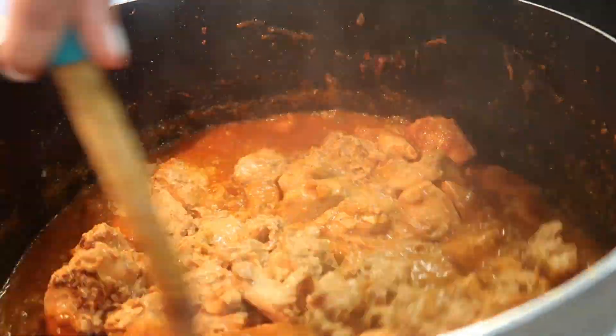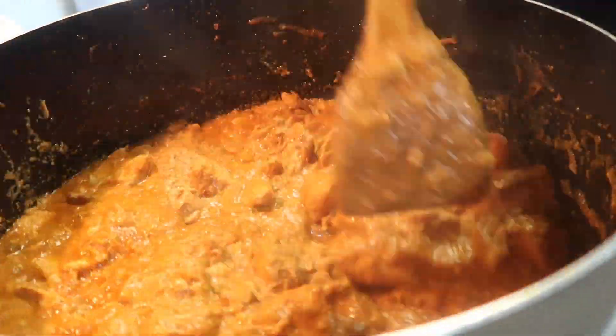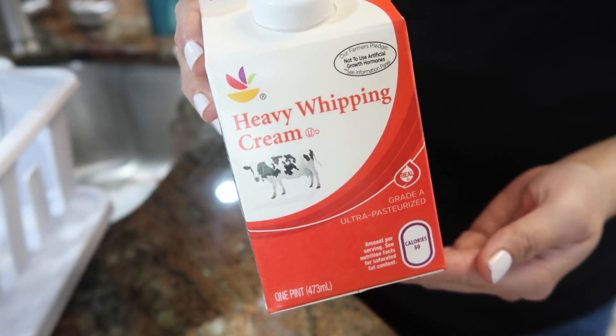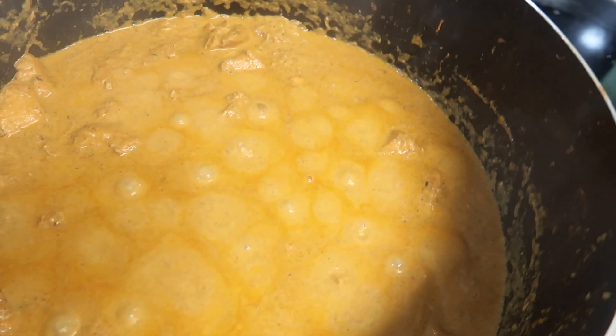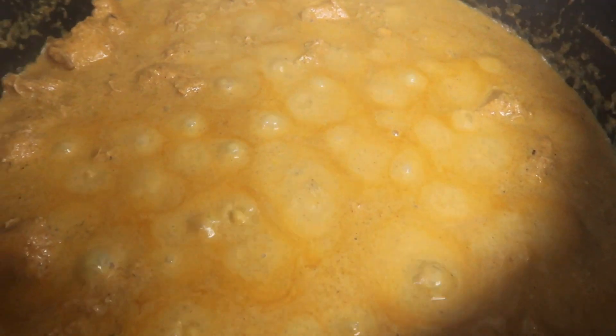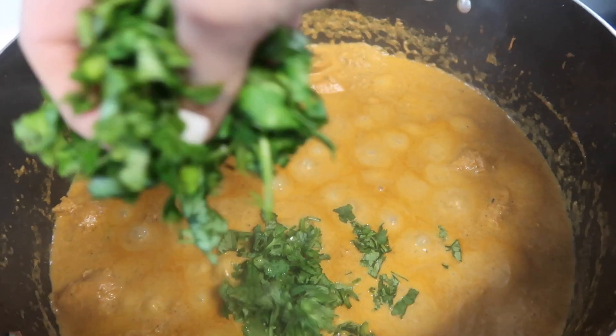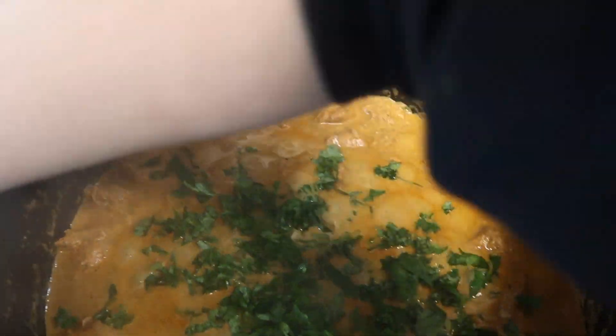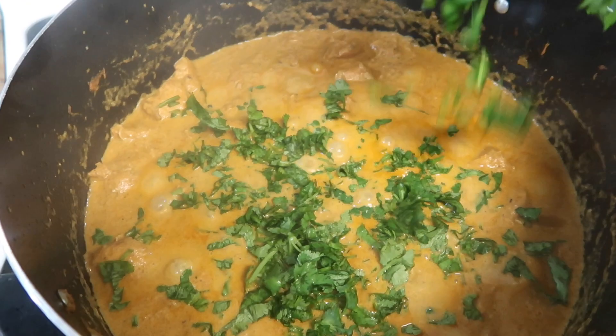I will add the chicken and mix it a little bit. Then we will combine the tomato purée and chicken together. I will add heavy whipping cream — about 1 pint, which is about 2 cups. The oil will come up and our chicken is ready.